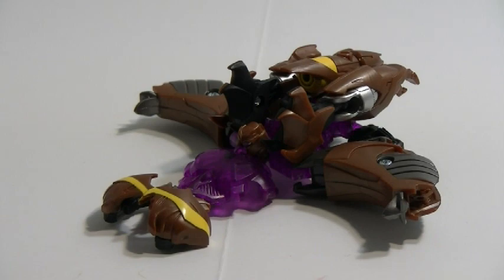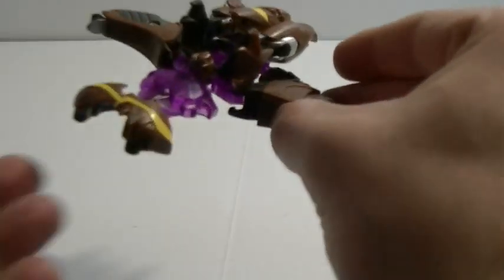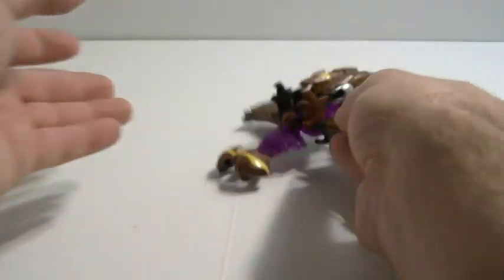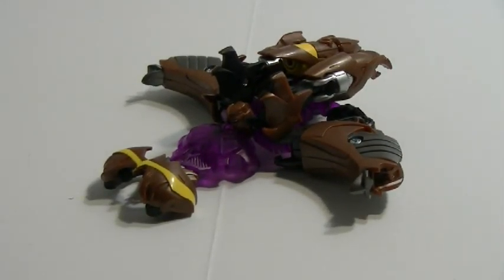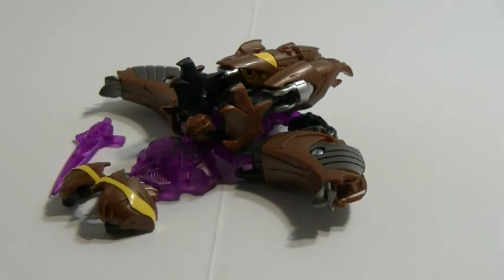Now like most alt modes from Cyberverse, they're not much to be desired — especially when you have something that is a not-alt-mode. Unfortunately, unlike his wave mate Bludgeon, this wasn't a retool. This is a straight repaint of the original Cyberverse commander, leader of the Decepticons, Megatron. No surprises here. Even the included Energon accessory is still the same Cyber Sword Energon Pike that originally stored up here, or in the cannon. Kind of unfortunate.